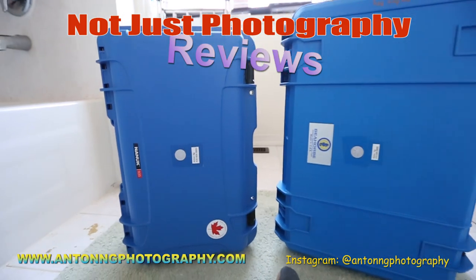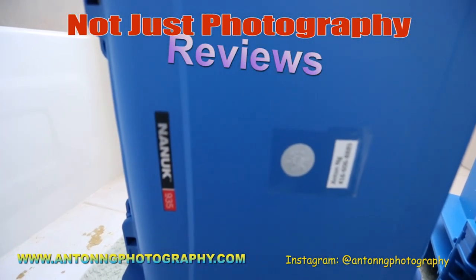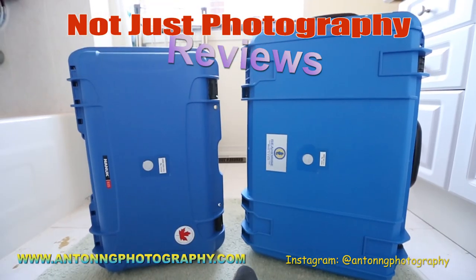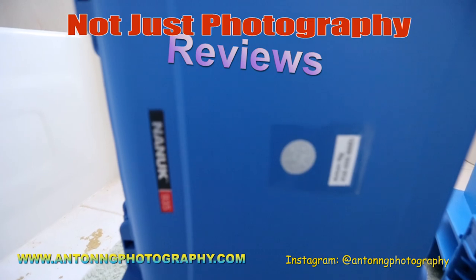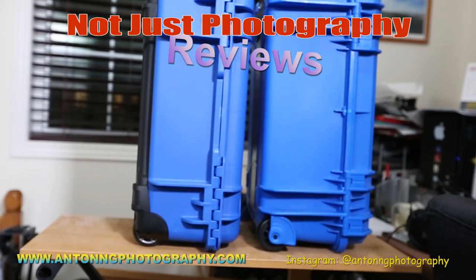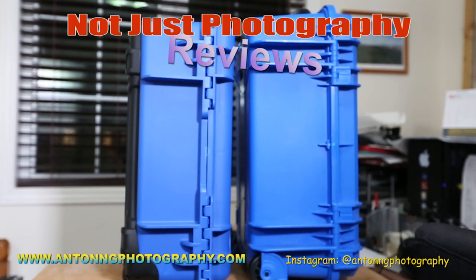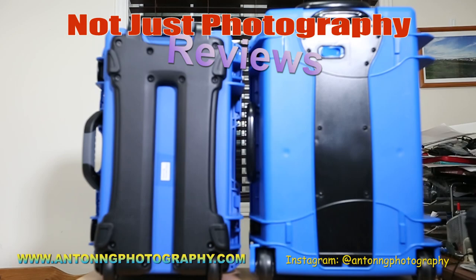Now let's look at the inside, the outside, and the sides of all the cases. This is a close-up of both of the fronts of the cases, a close-up of the sides of the cases, and the backs of the cases.